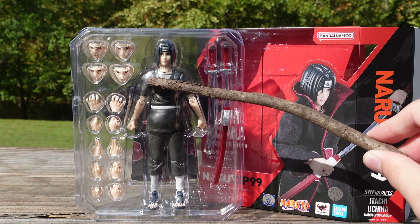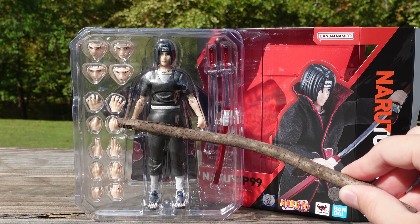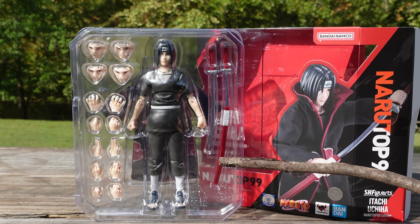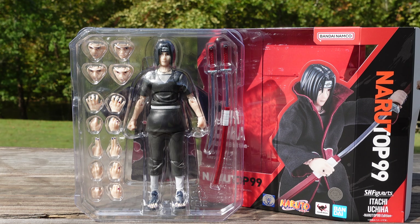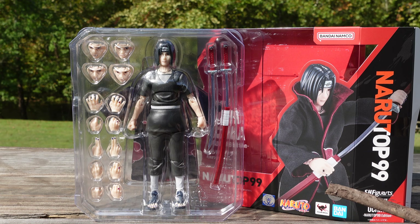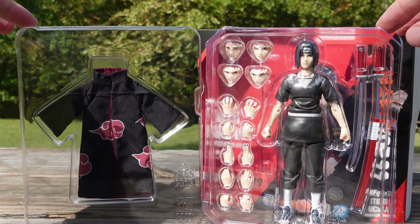With the figure itself, you're getting five face plates, which is really nice and generous considering the character. You also have a total of six pairs of hands. Then you have the katana with the sheath — I think it was an interesting take to have the sheath and katana as one piece rather than being able to slide it in and out, but they're going for that illustrated look. And at the very back you can see the Akatsuki robe.